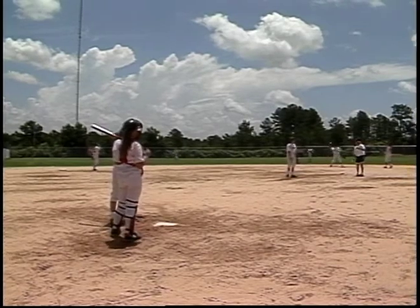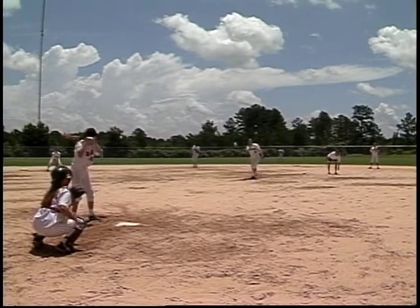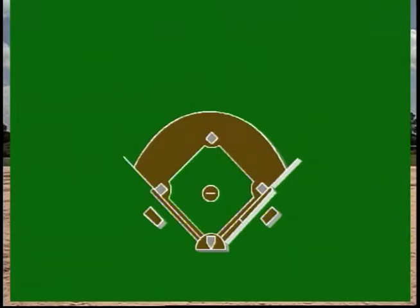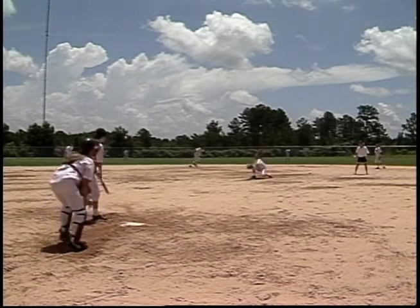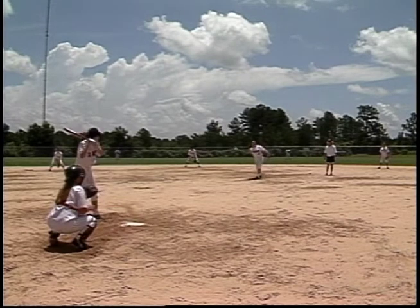Another outstanding way to pick up something about the opposing team is to watch them take batting practice. If you're playing in tournament play, take a piece of paper and draw a field and diamond, then make a chart for each girl on the teams you might play and chart where the balls are hit. Some girls will pull every ball down the left field line, some hit everything back through the middle, and some hit everything to right field. If you watch enough swings, you can predict what section of the field they'll hit to and adjust your defense accordingly.